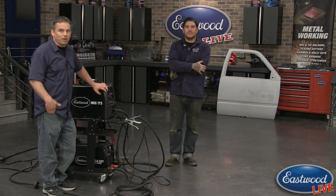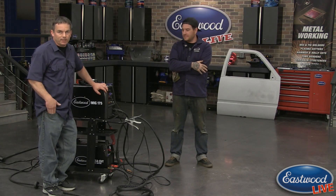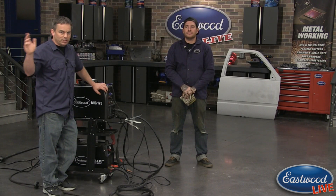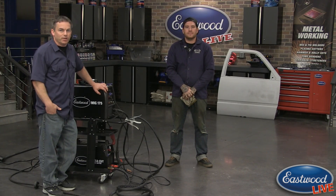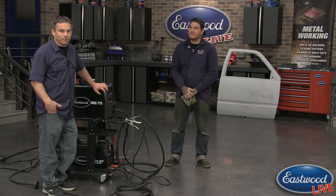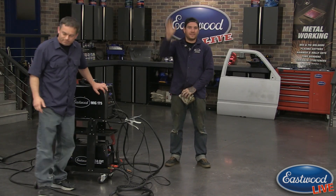Thanks a lot for the demo, Matt. Don't forget — every Monday and Wednesday at 3 o'clock Eastern Time, and we're also going live throughout the day as we work on projects like the '79 Ford pickup where we're putting a whole new engine in it and using all of our specialty coatings. See you guys next week — thanks Matt!